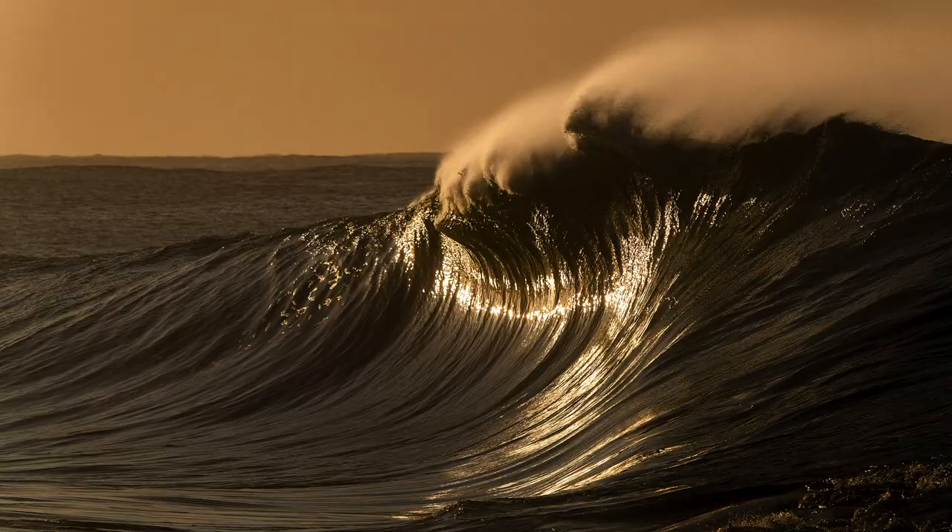What's your favorite wave to shoot? There's a really slabby wave — it's a long way from my house but I love it. It probably is my favorite wave to shoot; it always has interesting wave shapes and the way the light hits it in the mornings is insane.